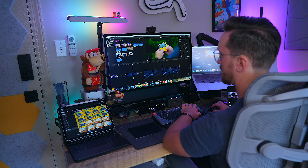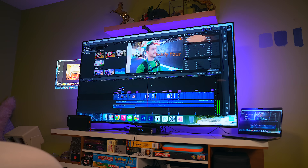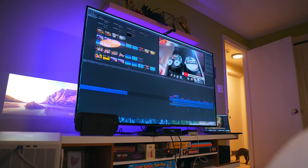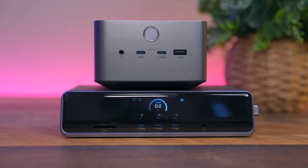For my space and for my workflow, the TB5 works better, but if you have multiple displays, the DL7400 is the clear choice. It's an easy way to dock your laptop to the big screen or big screens whenever you need to.